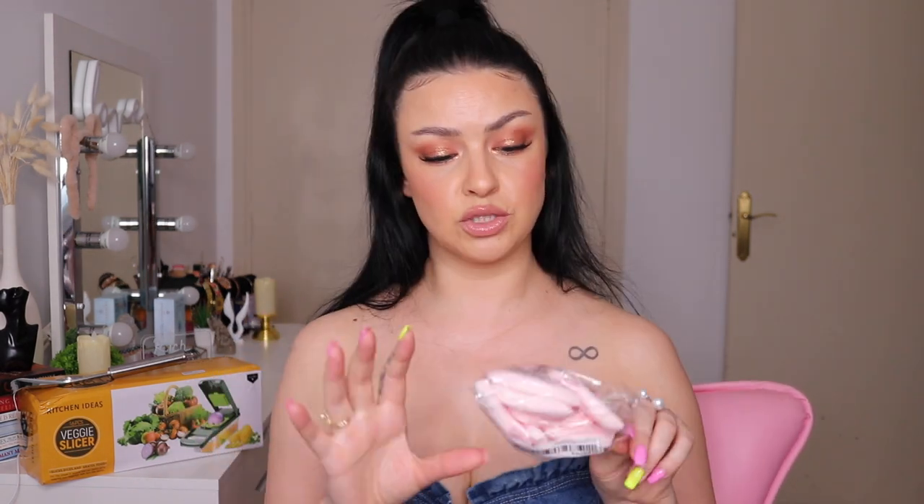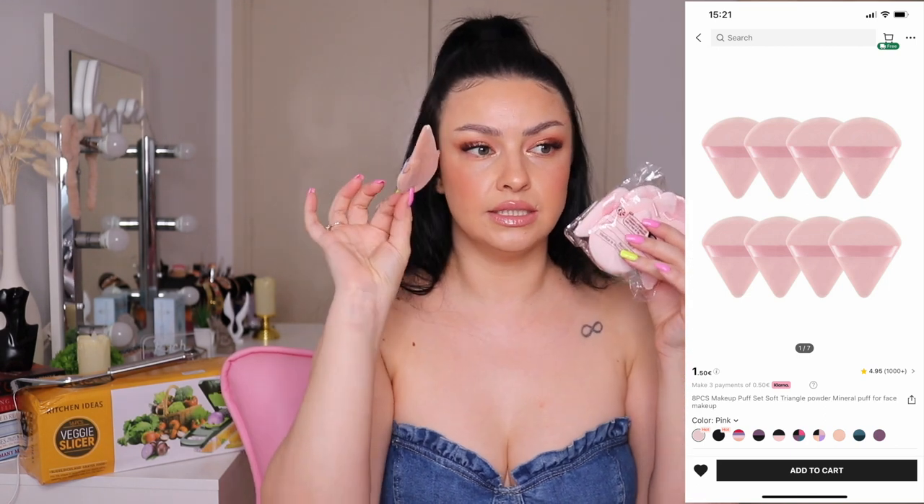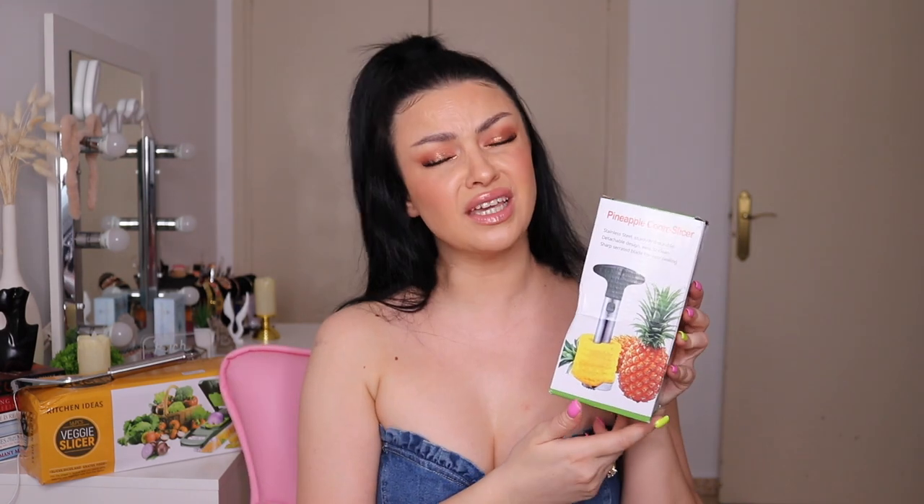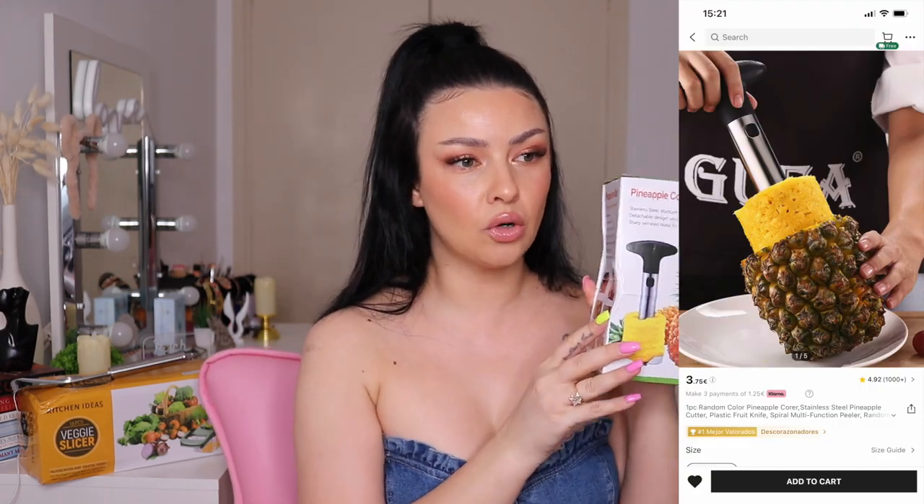I love these little triangular puff thingies to set my concealer and face with powder. I think I paid one euro and twenty cents for this little bag, and it has about six or eight pieces. They feel so freaking soft and they're pink — baby pink.